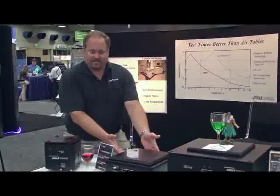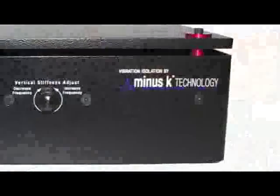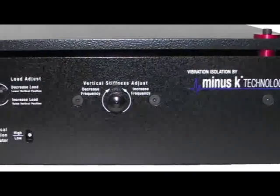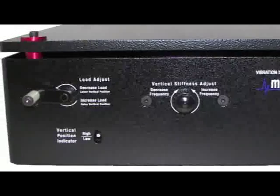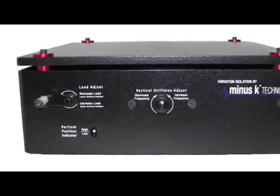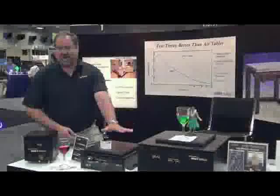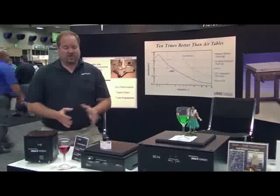This is our BM-10. This isolator is really aimed at small atomic force microscopes and other small instruments that really want to have incredibly high levels of vibrational isolation, but you don't have a lot of room. This offers one and a half hertz horizontal, and we deliver our signature half hertz performance vertically. So it's perfect for things like that.